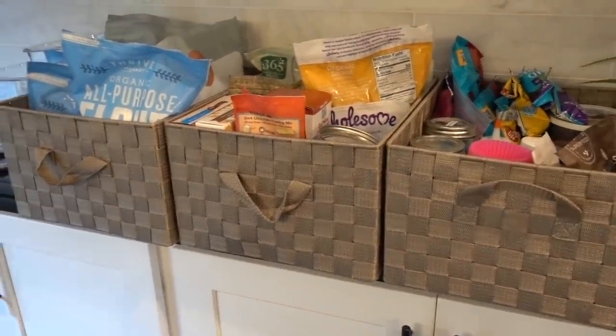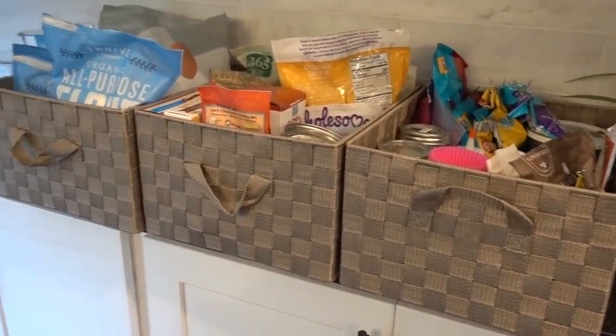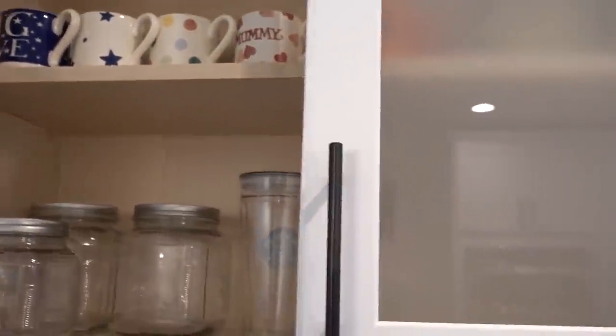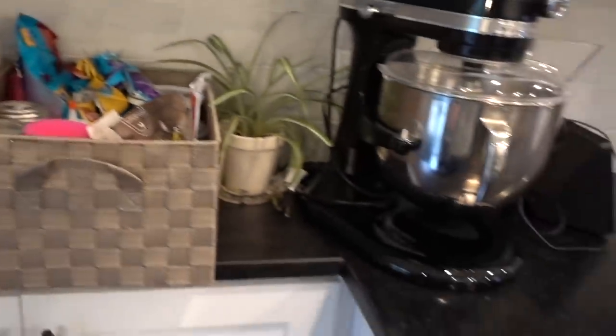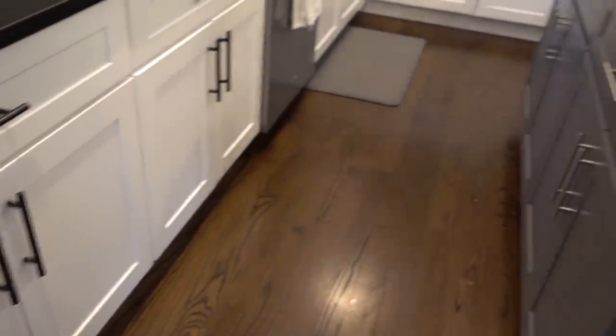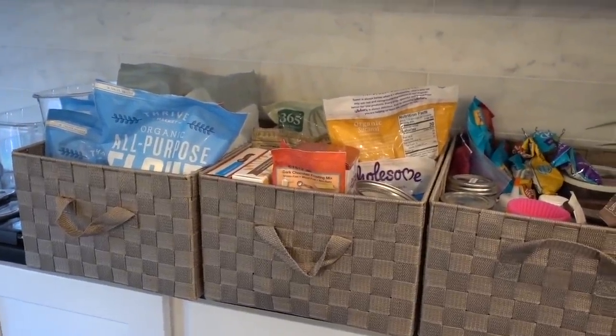This is the baking stuff I pulled out. I went through everything and tossed anything that was super expired or just needed to go. What I'm thinking is I'm going to rearrange these two cabinets so that the first two shelves in this cabinet are all baking stuff, which will be so convenient because we actually bake quite a bit. I have all of my baking stuff over here — my mixer and all of my pots and pans and bowls and whatnot in the cabinets right here. I'll let you know how that goes.